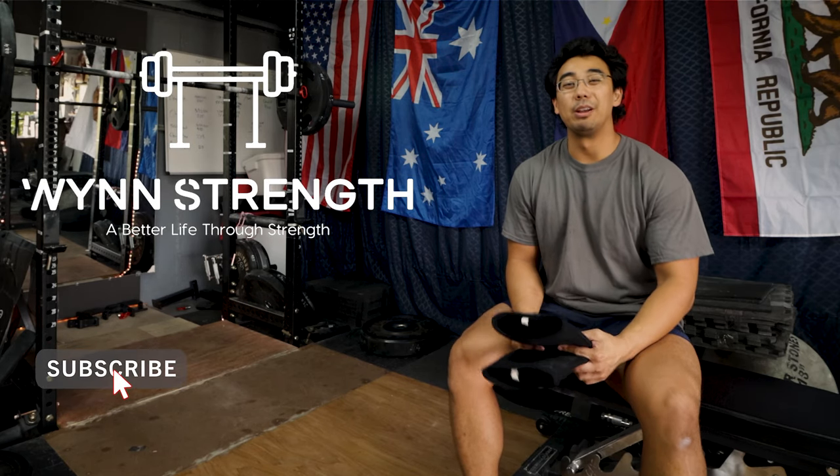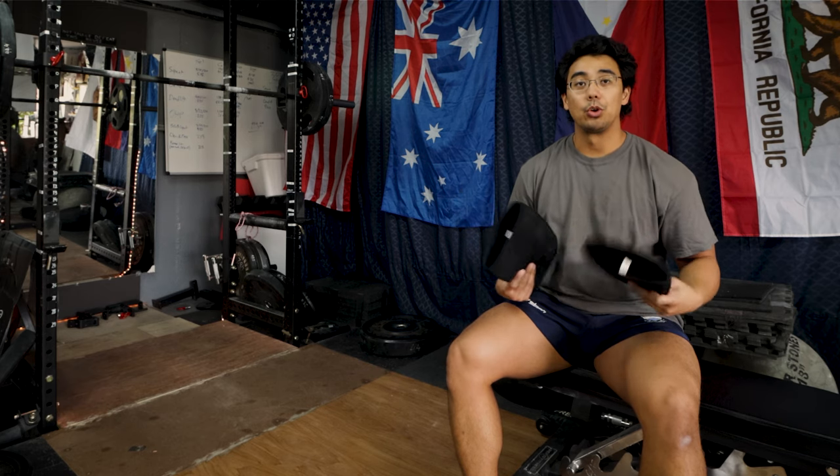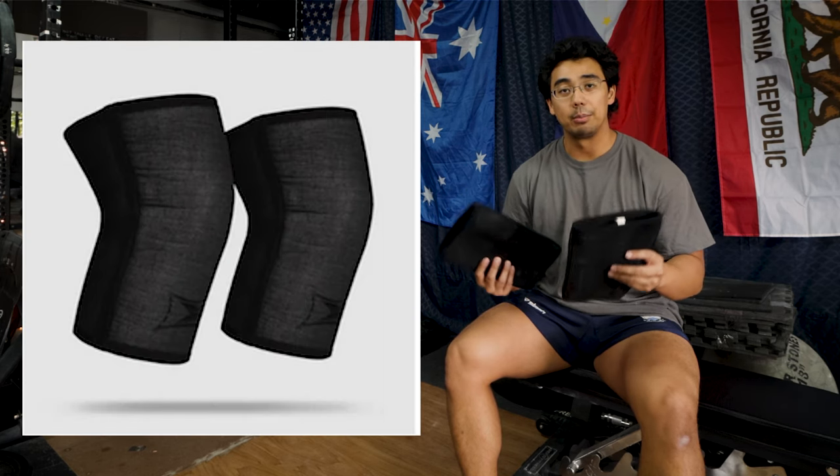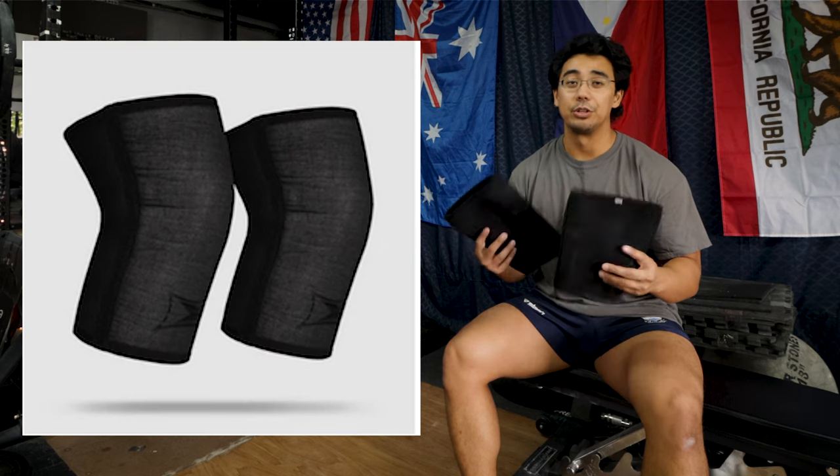Hey everyone, Selwyn here from Windstrength bringing you another quick training tip. Today's training tip is going to talk about the X sleeves by markbellslingshot.com — I'll leave a link below if you want to grab a pair for yourself, make sure to check them out.